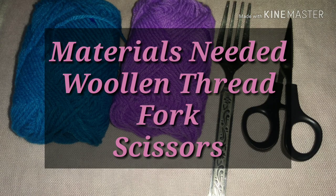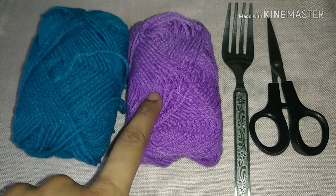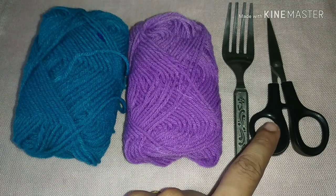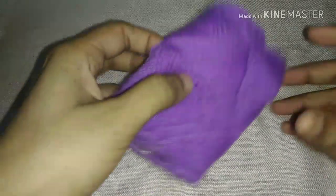Hi dear, welcome back to our channel. I am going to show you a video of all of these. I am going to use a pom-pom for the first step. I am going to use fork scissors. We will do a fork in 3 items using 2 methods. Let's start.